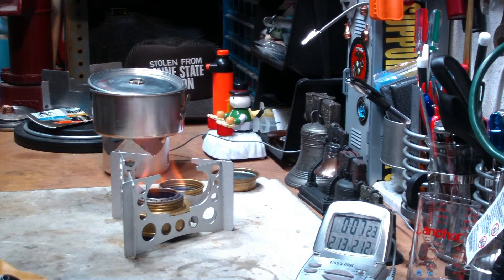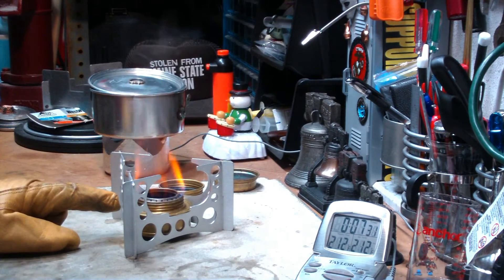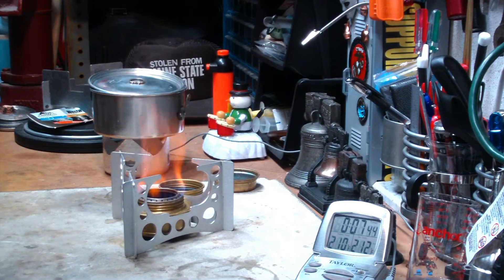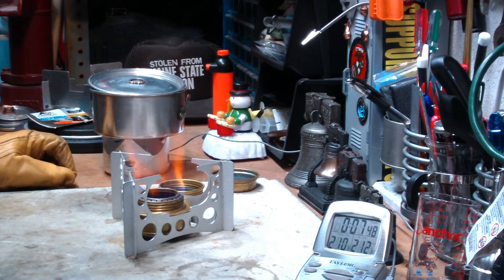Subtract the 30-second startup from that is 6 minutes and 21 seconds. That was with the small Trangia using two fluid ounces of alcohol — there's still alcohol in there, but to keep them all consistent I used two fluid ounces. The room temperature is 57 degrees, humidity is 49%.